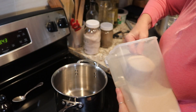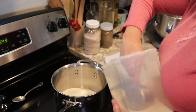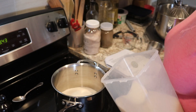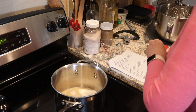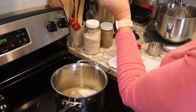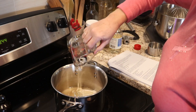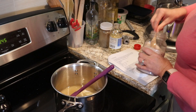In our saucepan we are going to add two and a half cups of sugar, half a cup of water, half a cup of light corn syrup, and an eighth of a teaspoon of salt.